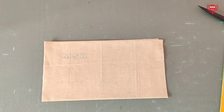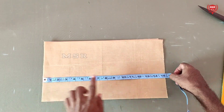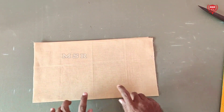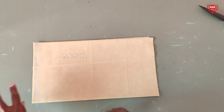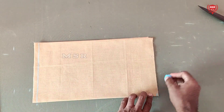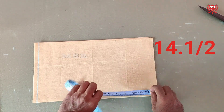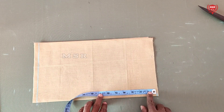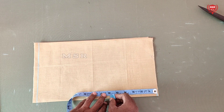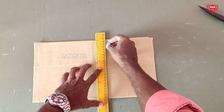We have a little collar. You can use the collar. This is 14 inches at the top.